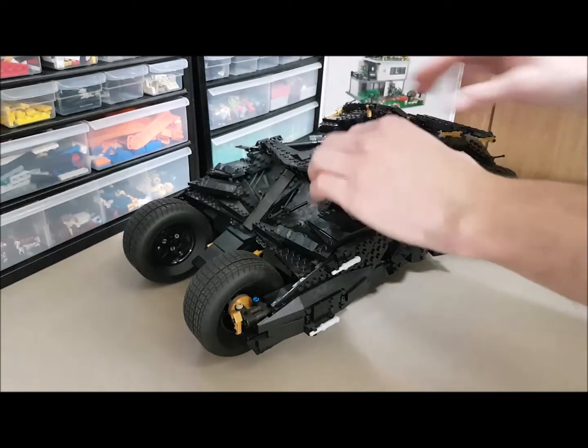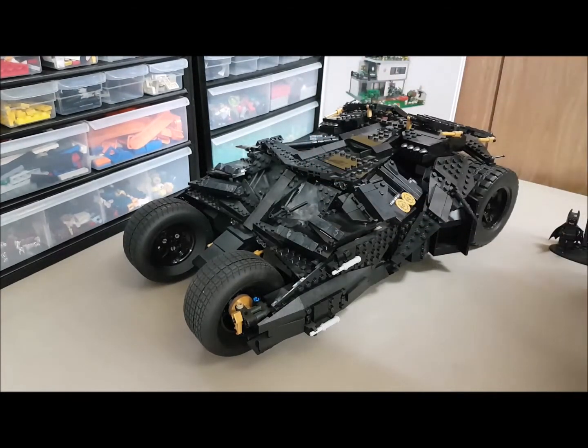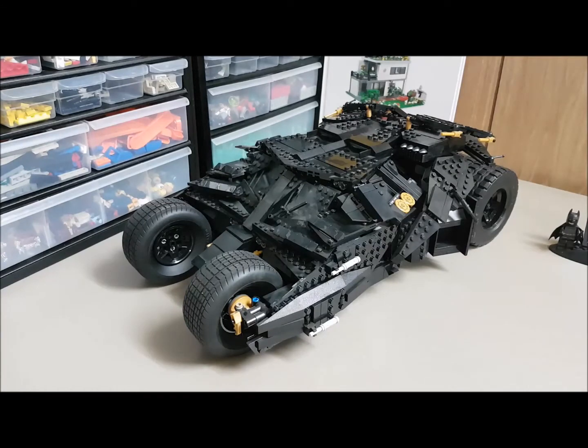This is the second set I ever bought, and I'm really happy I bought it. It is now retired, so you're not going to be able to get it from the Lego store or Toys R Us or anything like that — you're going to have to get it on eBay or the internet somewhere.